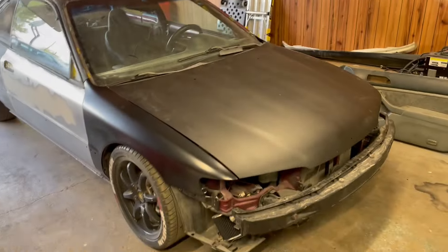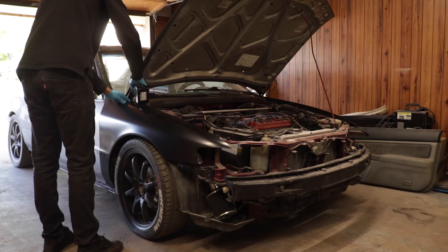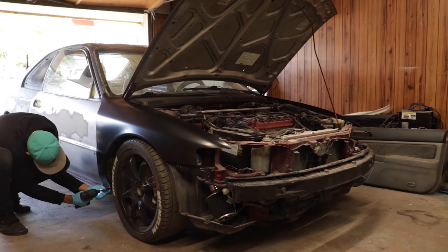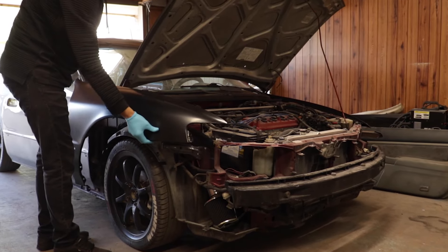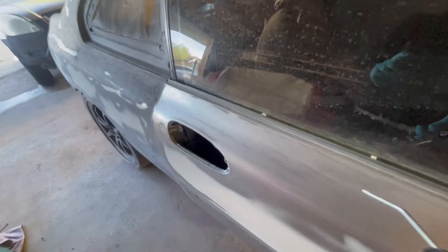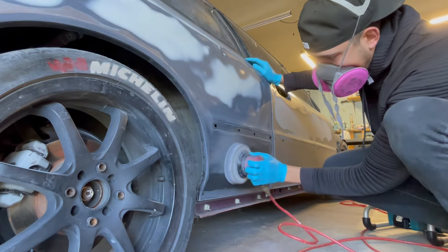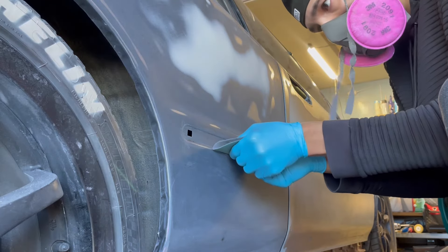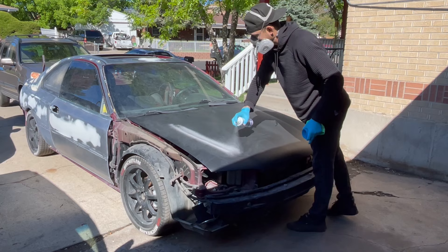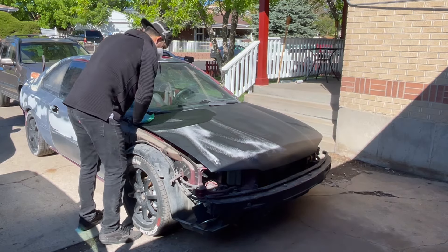I started off by removing the front fenders because since they already have e-coat, they're protected from the elements and rusting. I wanted to make sure we get the rest of the car masked up and sprayed first to protect any bare metal that's exposed. Then I can go back with the sandpaper and make sure we have all the crevices sanded, because we want a good mechanical bond for the epoxy.